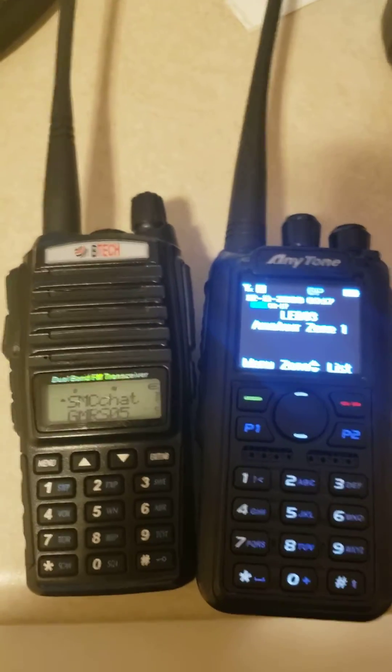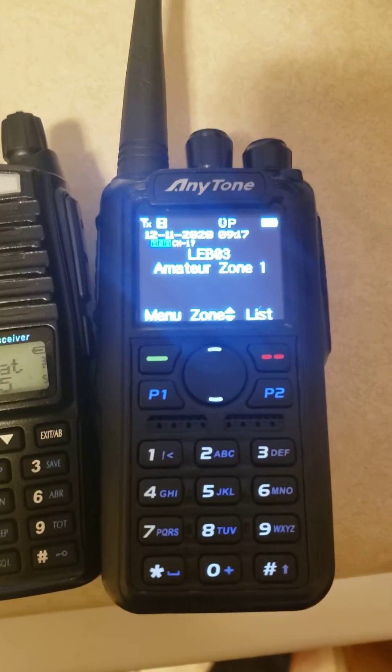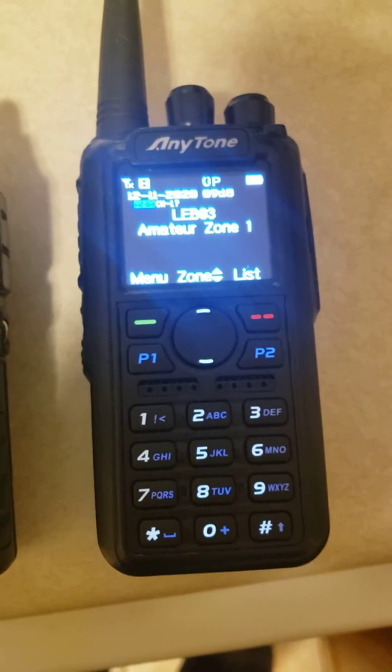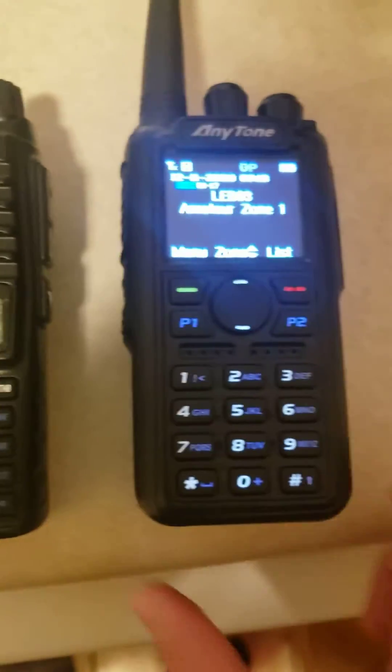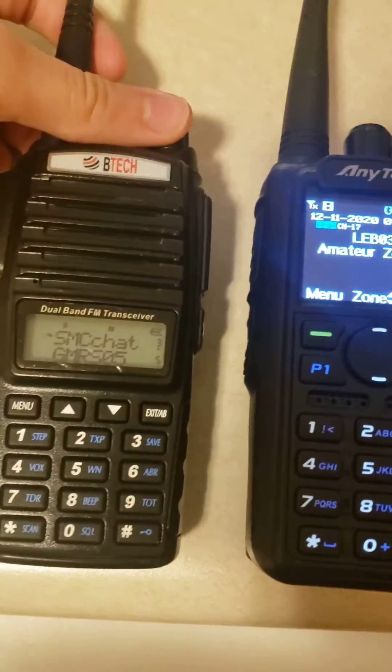Alright, so today I'm going to demonstrate how to use MoDat, or most commonly known in Motorola, on your AnyTone — either 878, 868, it might have it — but this is the 878 Plus. I found a feature where you can actually make the radio sound like a MoDat tone.